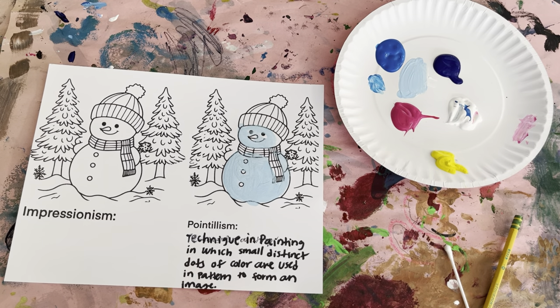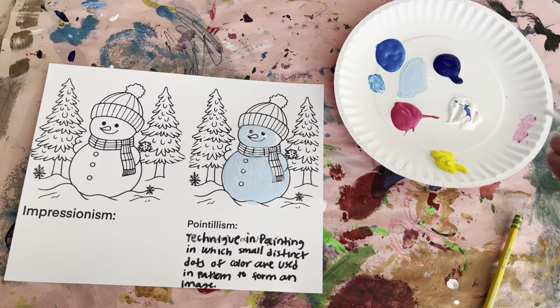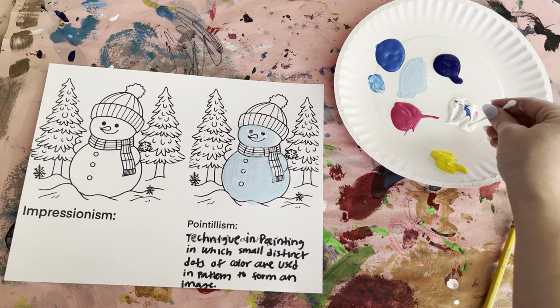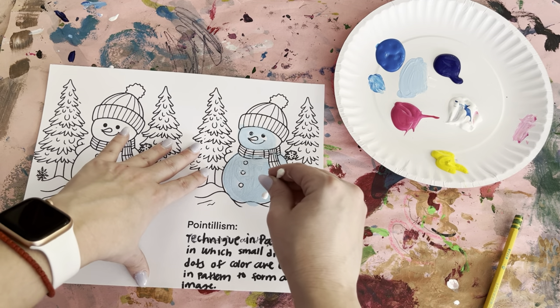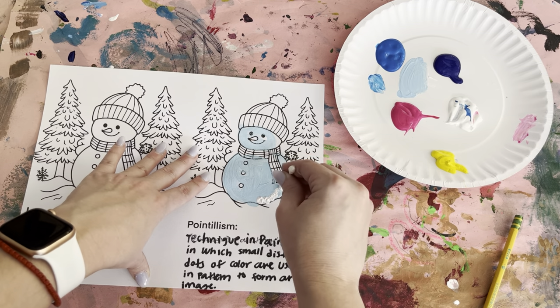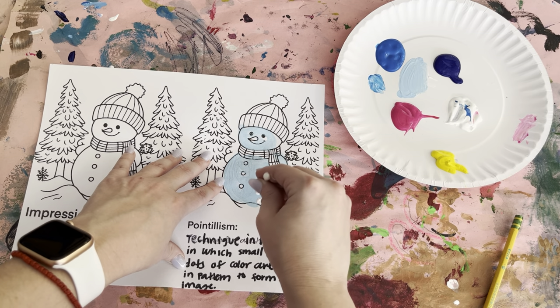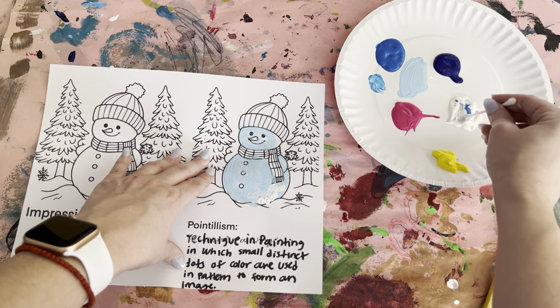Once you're done with that, while it's still wet, we're going to get our Q-tip. Get some white on the very tip of your Q-tip and keep your points close together — some here, some there. We're going to start off with white. Keep it close together. We're going to be doing this with the whole snowman.